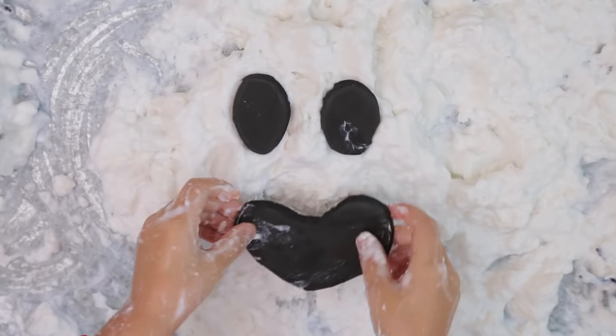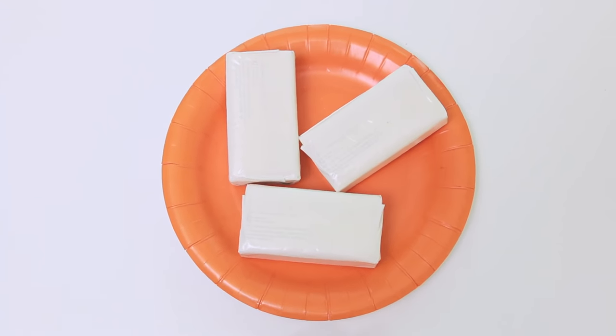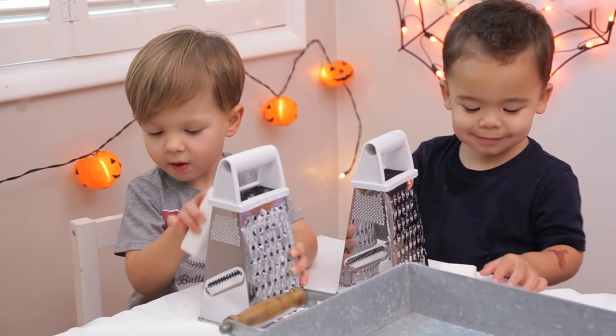Next we made ghost mud using one roll of toilet paper, three bars of white soap, and a grater.